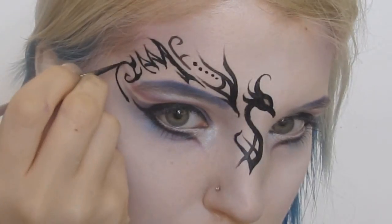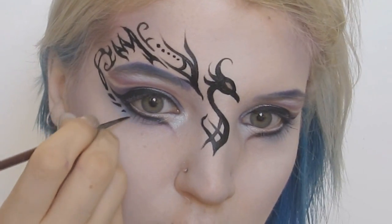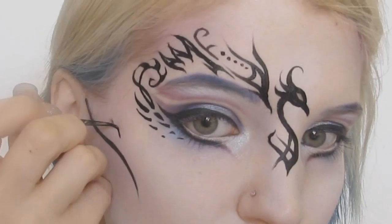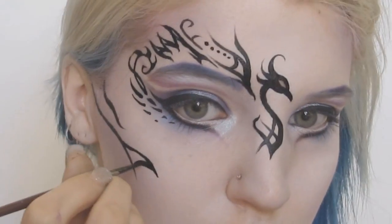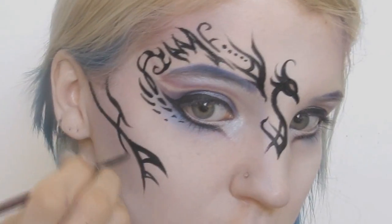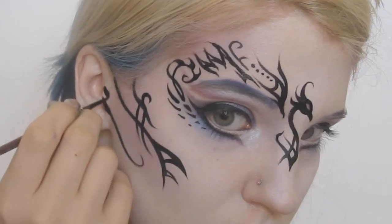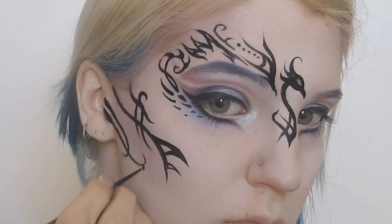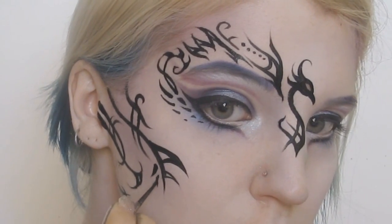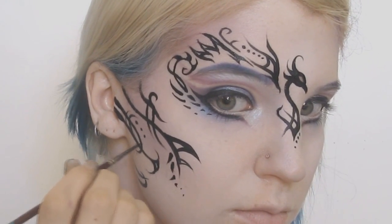For a lot of the line work, I focused on flowing and organic lines and adding the idea of embers throughout as my inspiration.